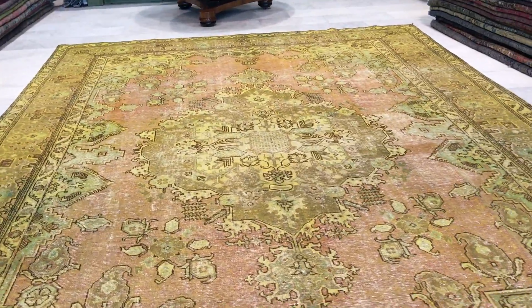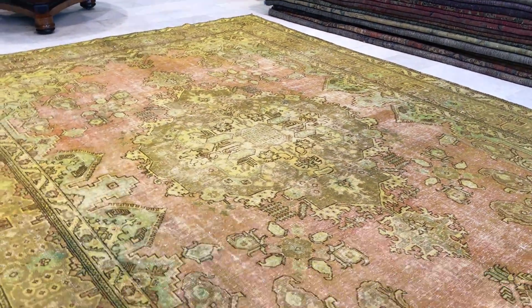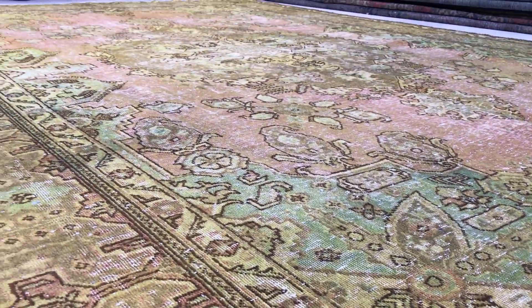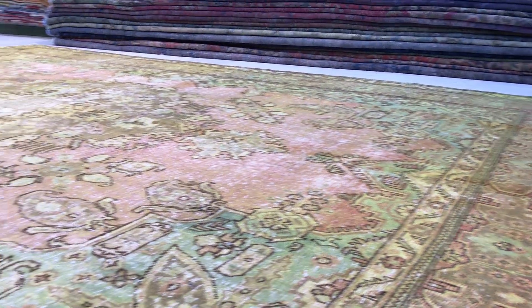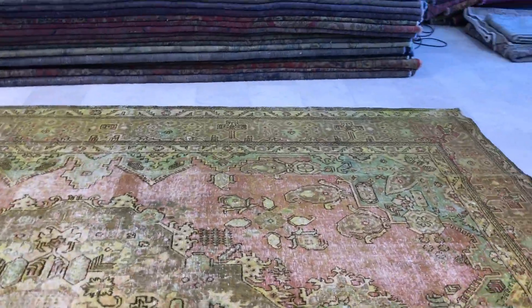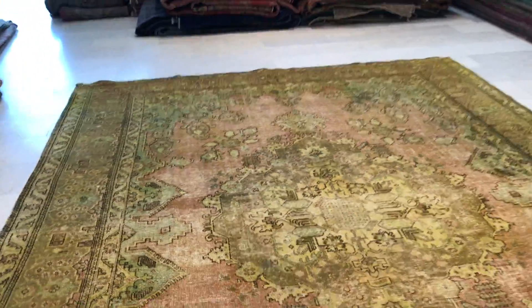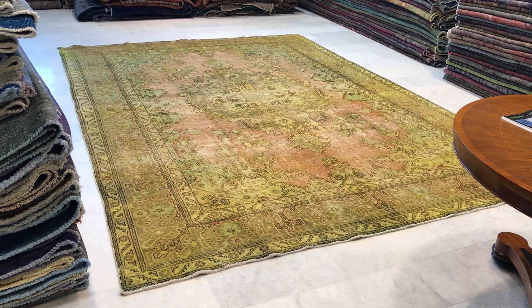Very elegant, sophisticated medallion inside this carpet. The feel of this carpet is soft to touch. It's got a very nice faded yellow look generally throughout, with nice soft colors of orange and green. On the back you can see the very high quality Persian handmade knots. From the other side it has a more rustic look, and the colors are being picked up perfectly by the camera.